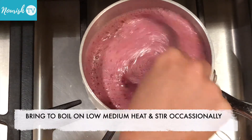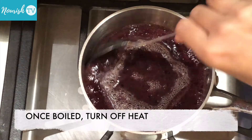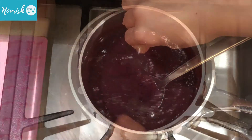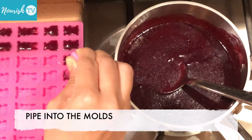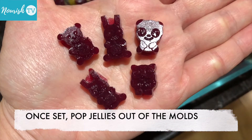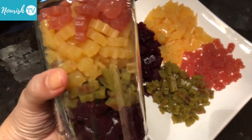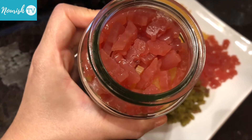These gummy bear treats for kids can be stored in an airtight container in the refrigerator for up to a week.